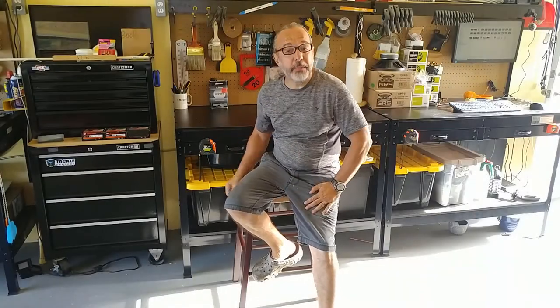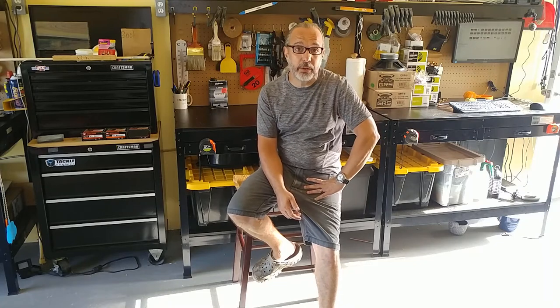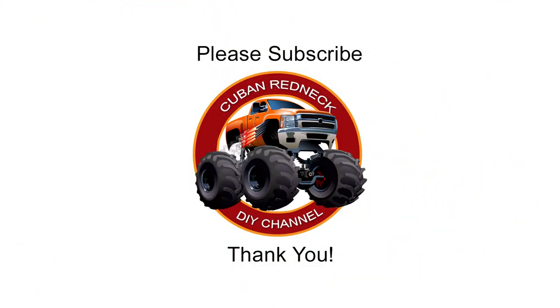Hey guys, so what do you think? I'm very pleased with the final product. Definitely not $250. I know a lot of YouTube guys with $100,000 shops are going to say that's not furniture quality — well, I got my behind on it, so it is furniture. I went crazy cheap with the wood, so your materials have a lot of influence on the outcome. Even if you go with select pine, I don't think the stool will cost more than $20 compared to $200-something they're asking online. At the end of the day, it's something you make, something you can be proud of, and you may even save some money. Until next time, this is JC with the Cuban Redneck DIY channel. Please support this channel by subscribing, liking, and sharing, and don't forget to hit that notification bell. Thank you.